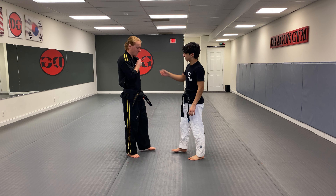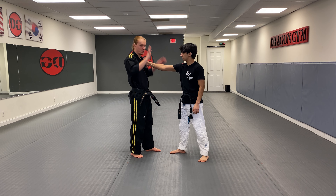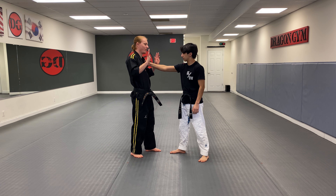For the self-defense grab, he's gonna grab my shirt or my collar. First thing I'm gonna do is put my hands up, right? I'm gonna show I don't want any problems.